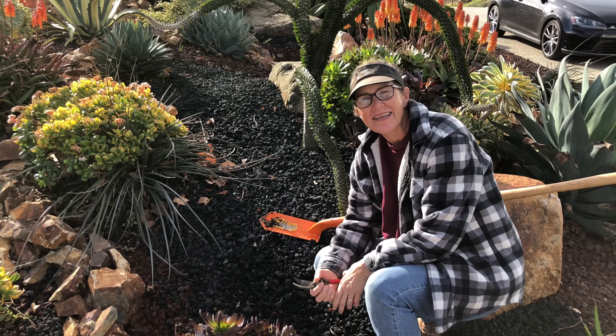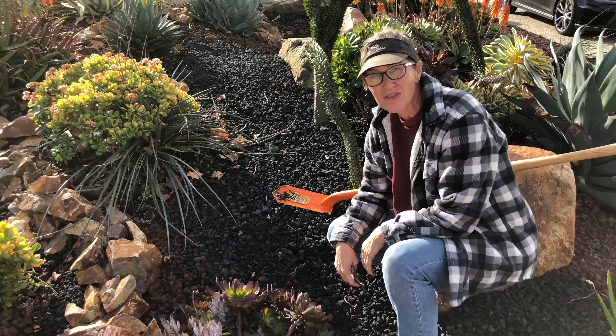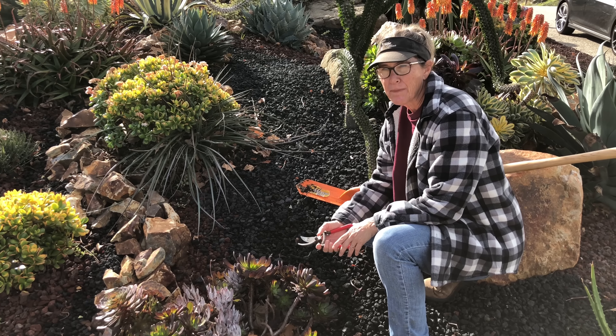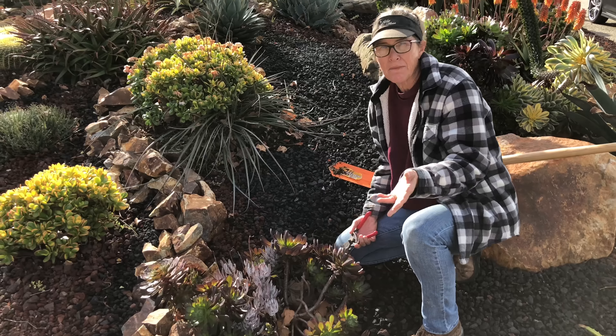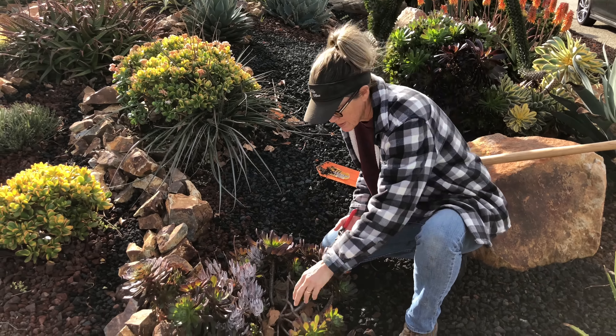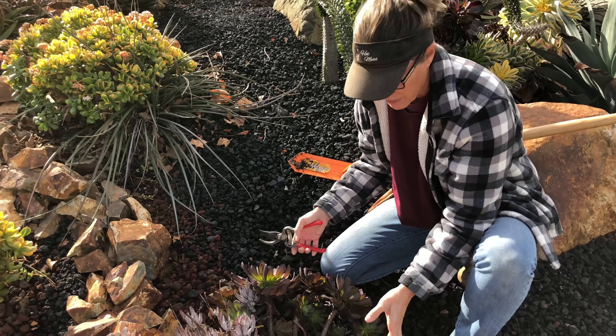It's Laura Eubanks of Design for Serenity with your succulent tip of the day, and we are in Thousand Oaks doing a seasonal maintenance on an installation that we put in a couple of years ago — a little over two years. You know how I'm always ranting about trees and how much I don't like them in succulent gardens? This is why — I've got all these freaking sycamore leaves all in my plants.